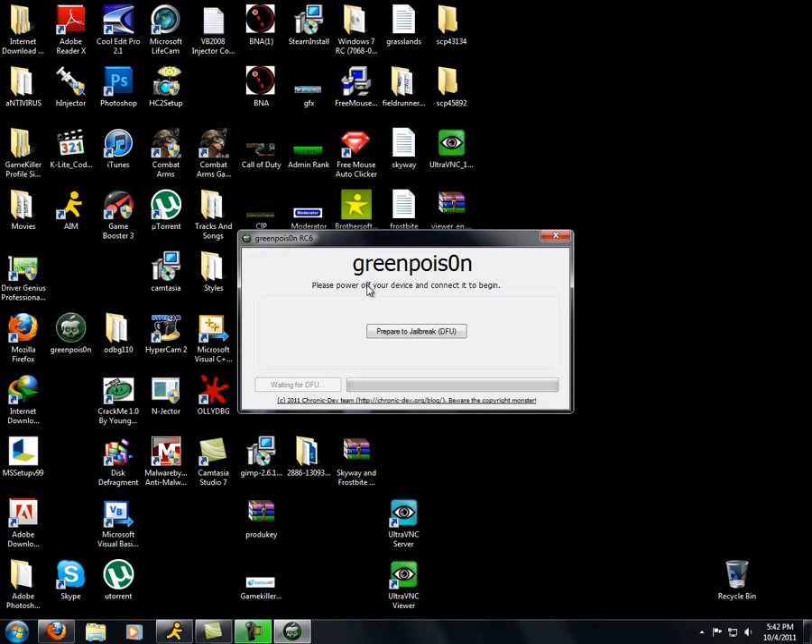Now, after that, let's start putting it in DFU mode — whatever that stands for. It's currently turning off. I can't really show you it because, yeah, it's turned off. Even though you can't see me do it, I will be doing it. Let's start.